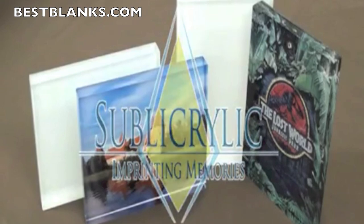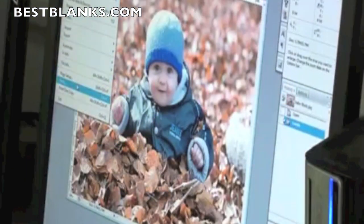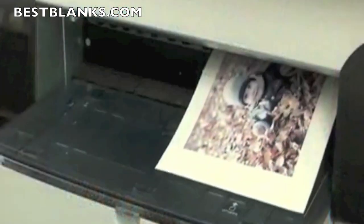Subloacrylic is a sensational new line of sublimation ready acrylics. Create your design and print. Your image should be slightly larger than the acrylic.